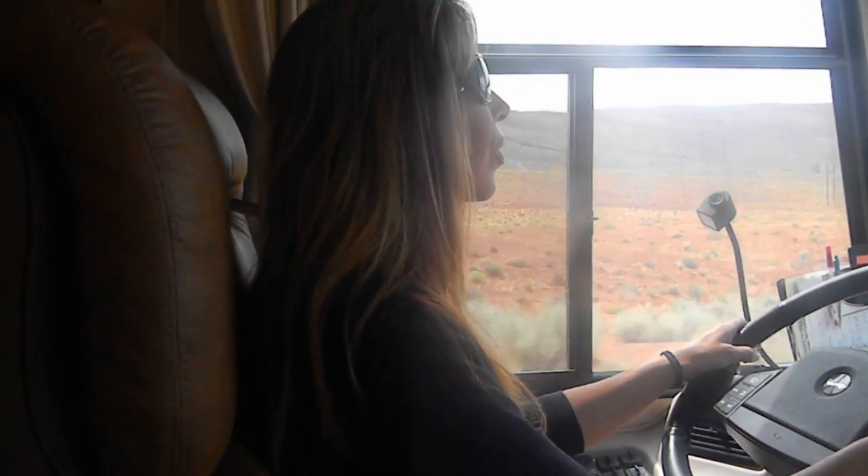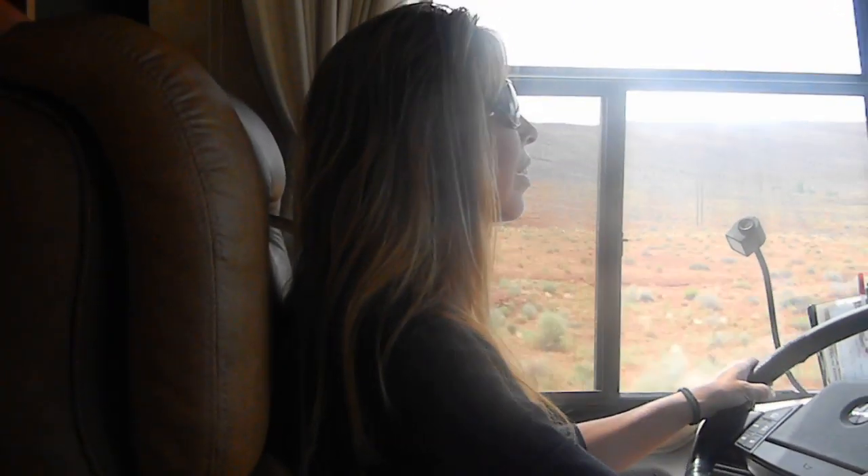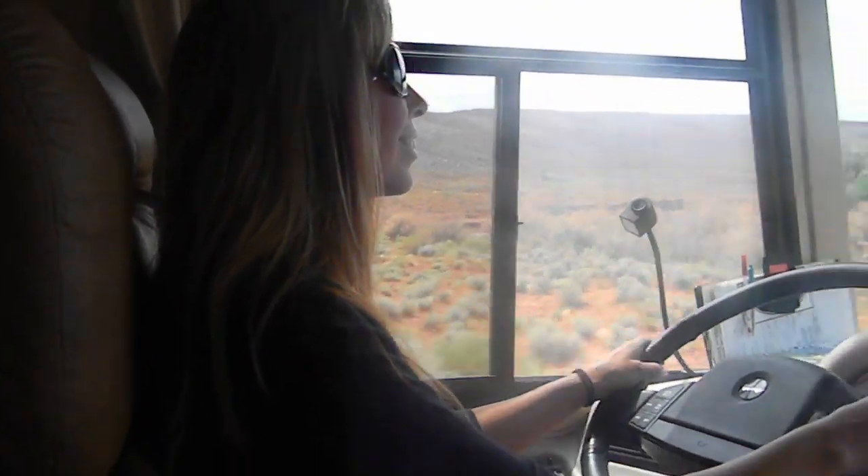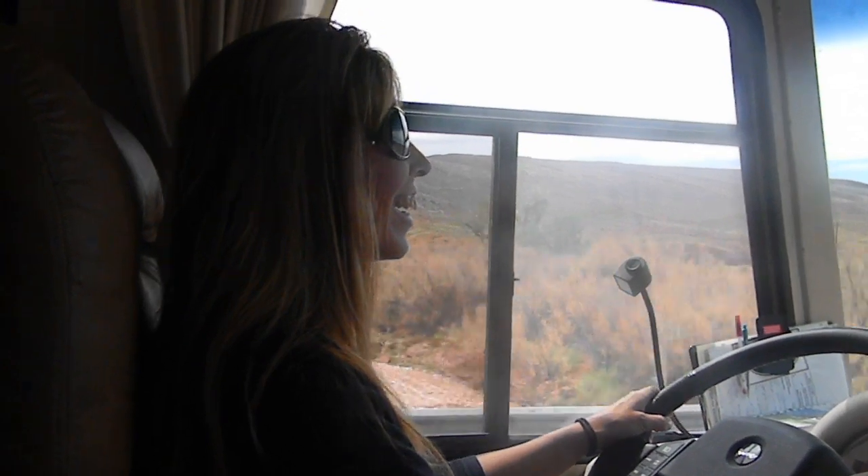She's doing it. I don't want to pass another car. You don't have to. Karen just passed her first moving vehicle. All right. That's a lot of them.